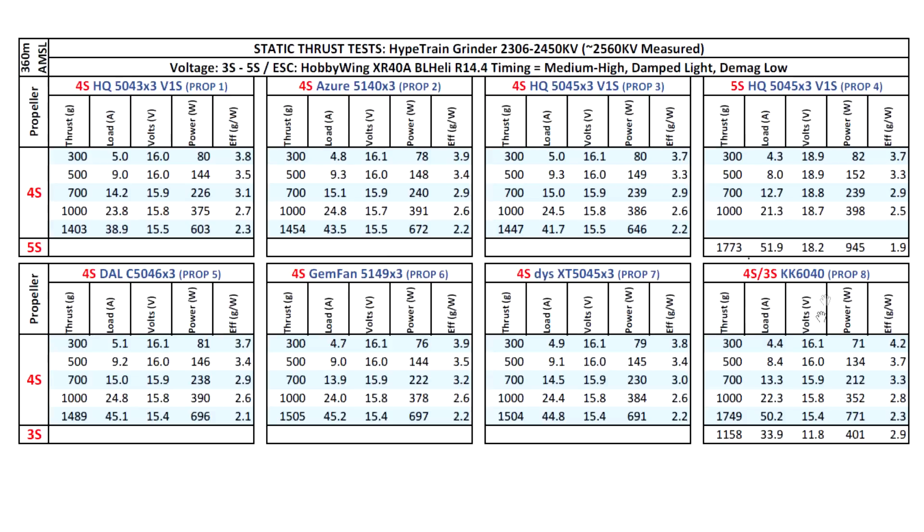On 6-inch I also went ahead and tested, although I'm not sure anyone uses these size motors on 6-inch, but it's a good test to see how powerful the motor is and how much we can get out of it on 6-inch props. I also included a 3S test, as some people like to use these motors for fixed-wing aircraft on 3S.